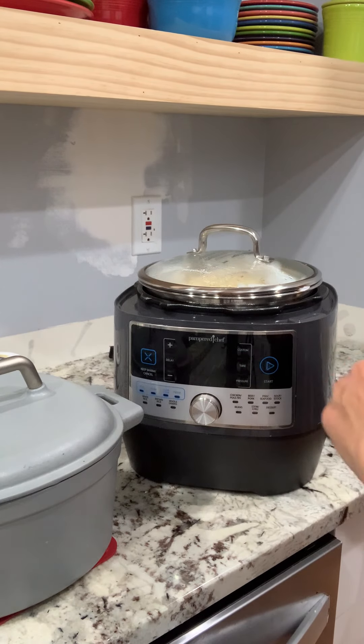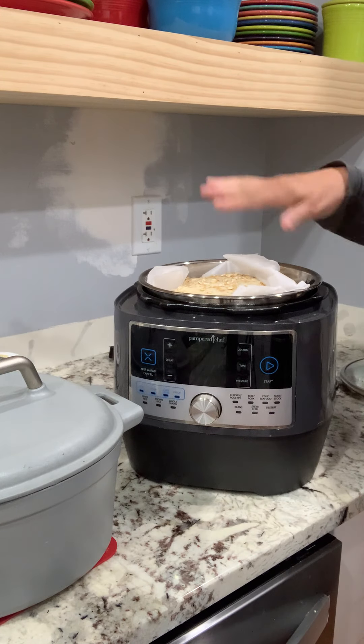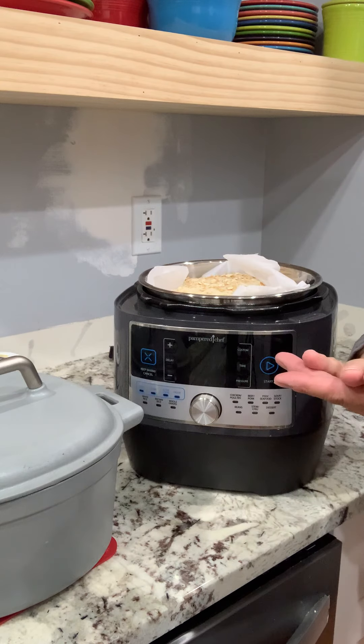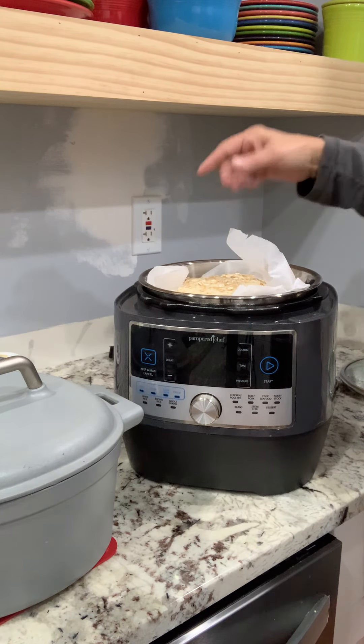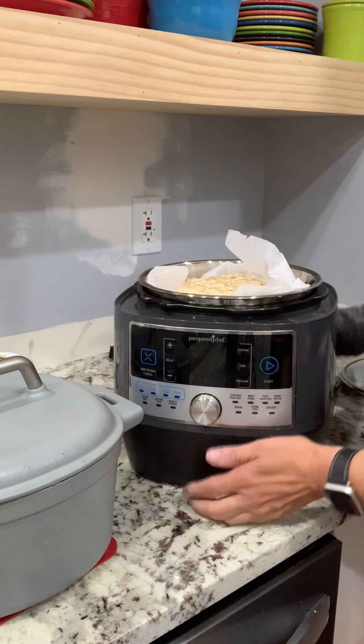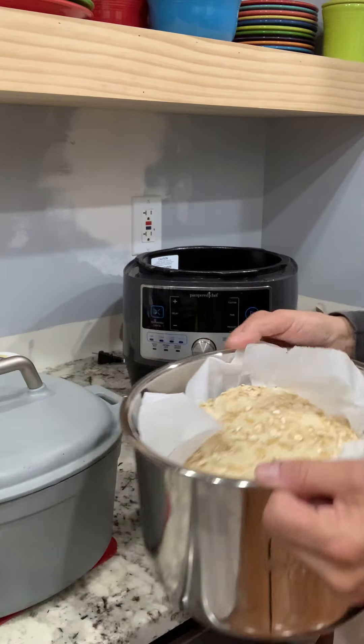After 30 minutes, I took it out. I put some maple syrup, a couple tablespoons of it, warmed it up, brushed it over top of the dough, and sprinkled some oatmeal over top of it.